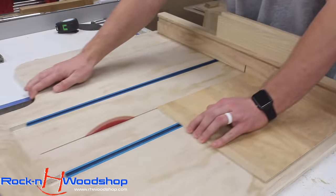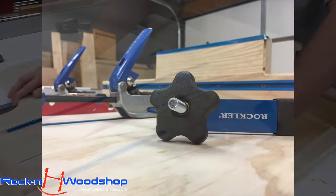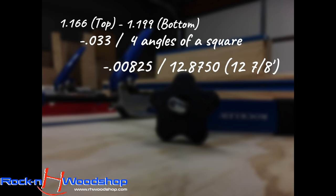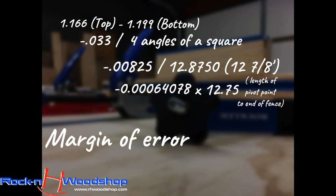Using William Ng's five-cut equation, we apply the math to determine where we need to move the fence to get it perfect. We subtract the top measurement from the bottom, then divide that answer by four — the four cuts we made. Take that answer and divide it by the length of the piece we cut off, which in our case was 12 and seven-eighths inches, or 12.875 when divided out. Then multiply that answer by the length of your fence from the pivot point to the other end. Whatever you're left with is how far out of square your fence truly is — in our case, it is 18.4 thousandths of an inch, so we'll call it 18 thousandths.